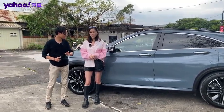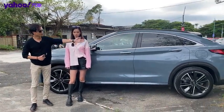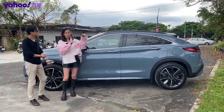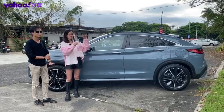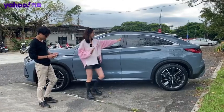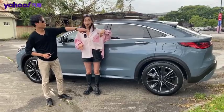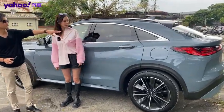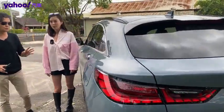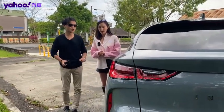整個車場其實也有所改變。QX55可以說是日系車裡面唯一首款，界定在豪華運動修旅、豪華Coupe型SUV的車款，就是跑旅的概念。它的車尾線條是從C柱之後往D柱向下延伸，所以整個車場比QX50大概多了39mm。